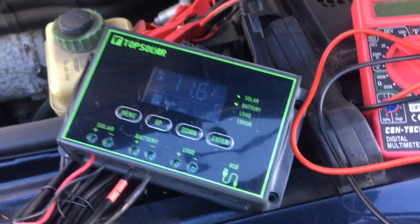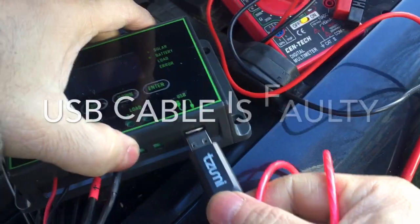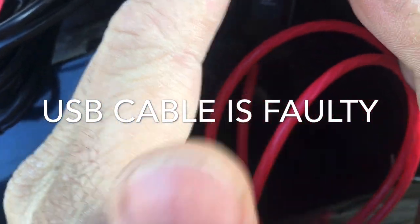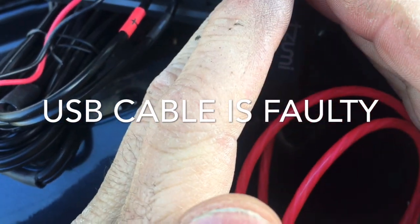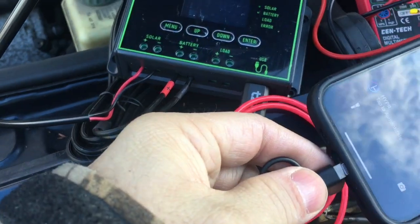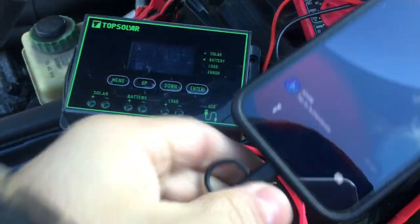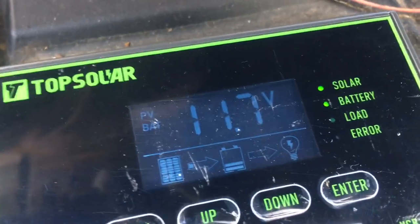So this appears to be working properly. I'm going to assume this cable won't get any power — let's turn it on. It is getting power. We're showing 11.7 volts now. We've got the sun right there. It says 11.9 now, so we did go up 0.1 volts. So it is charging.